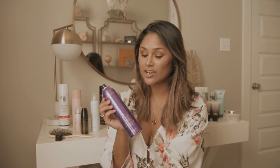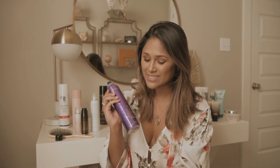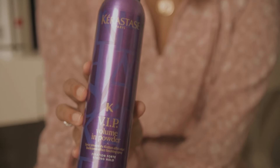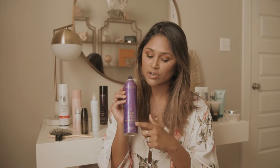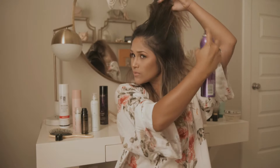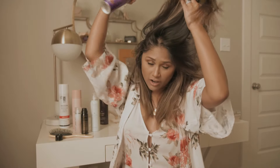You can use the heat protectant again in the middle of curling because you do not want to damage your hair. I also use this VIP Volume Powder to give me extra volume on top of my head because I don't like to tease my hair. All you do is spray it at the crown of your head, zhuzh it like so, and it creates all that extra volume you want.